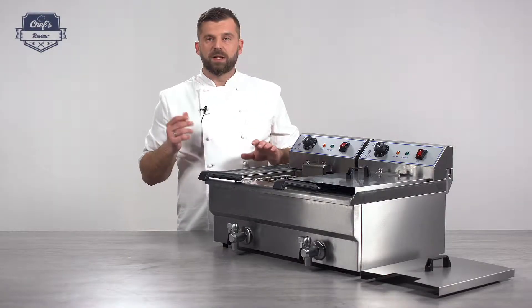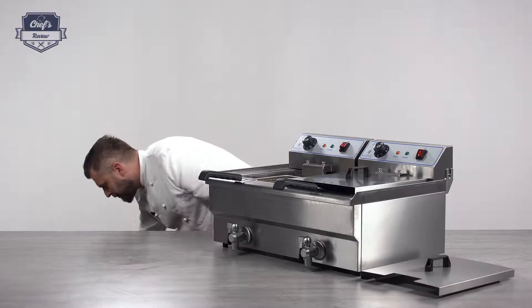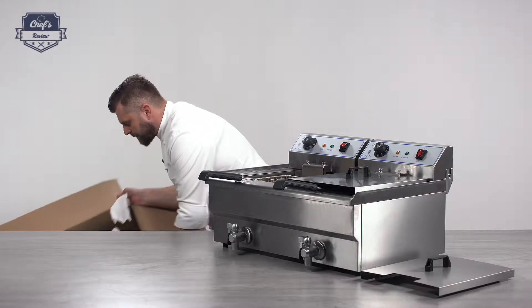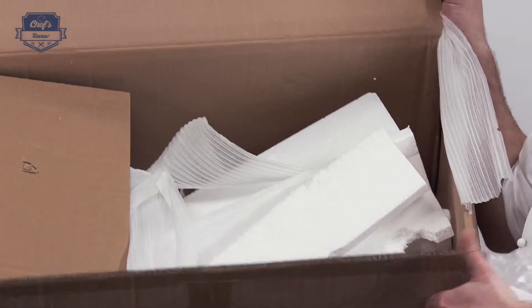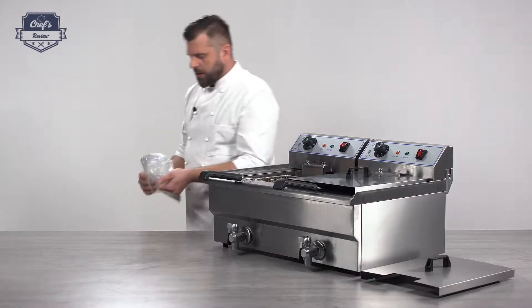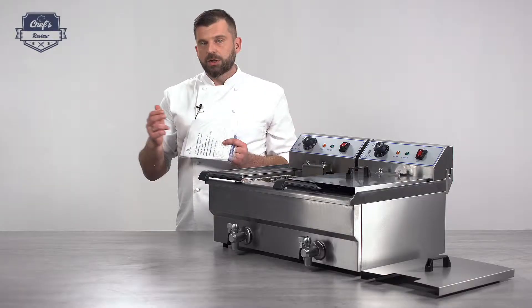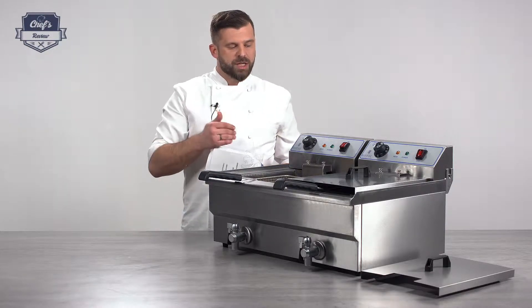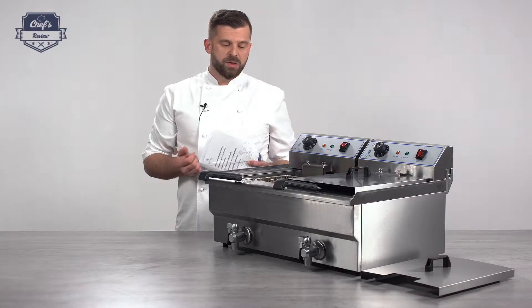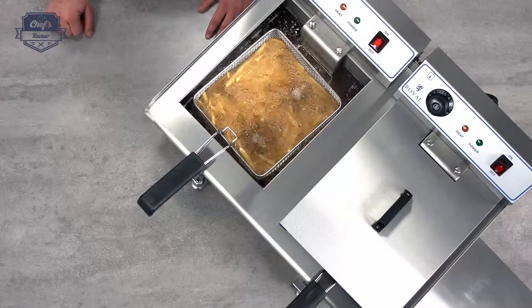This fryer comes with a 3-year warranty and the producer made sure it will arrive undamaged — it's packed really well in a sturdy box with lots of packaging material and a really tight fit. Inside you will also find an instruction manual. I cannot stress enough how important that is — make sure you have a read before you start the device the first time. There's information on how much oil you need, how to change the oil, how to operate the device, how to prepare it for first use, and so on. Definitely have a look and keep it somewhere in your kitchen.